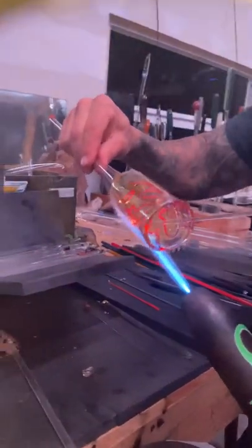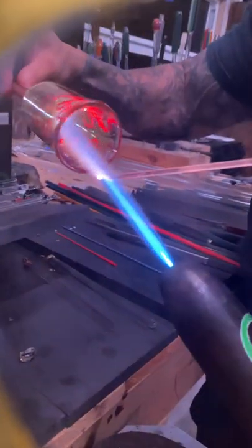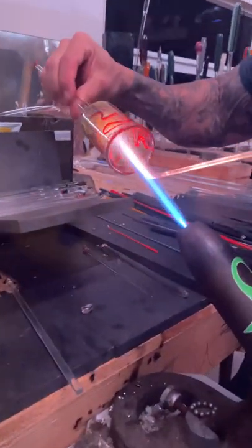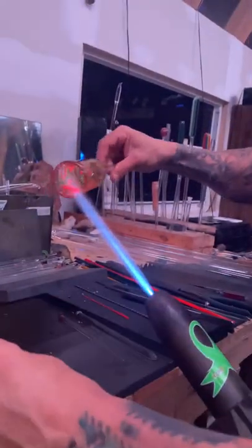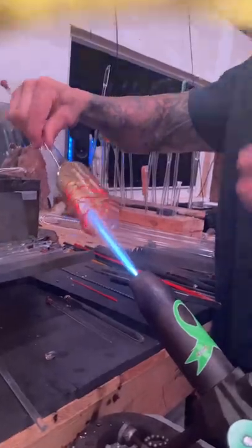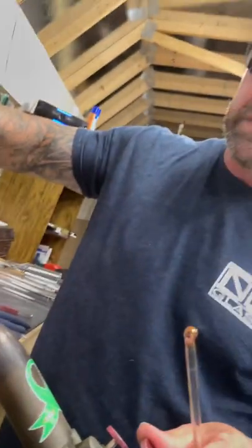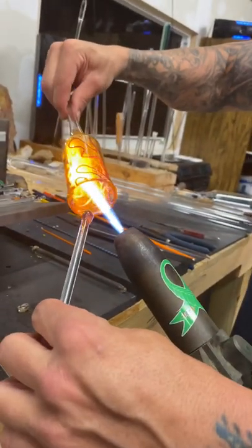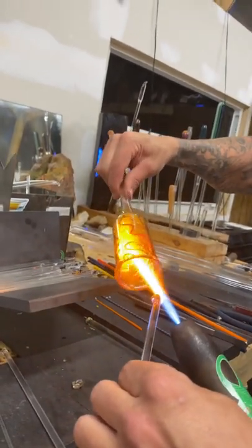When you have a thick stringer and a thin latticino, or vice versa, one is going to melt down faster than the other, so try to keep them about the same size so everything melts down evenly. If you have different thicknesses you have to think about that. If it's real thick you need to make sure you blow it out. The big key on inside-out is making sure the glass you drew on the inside is fully melted in.